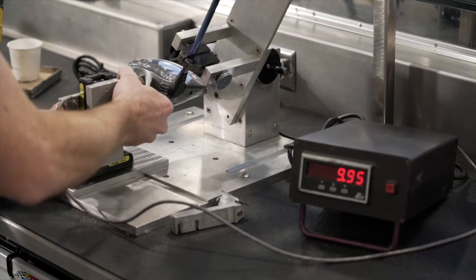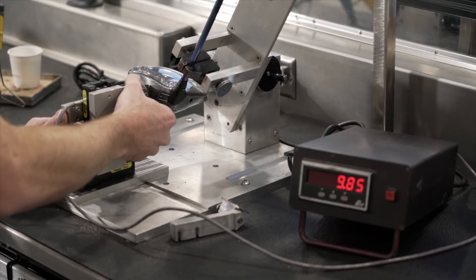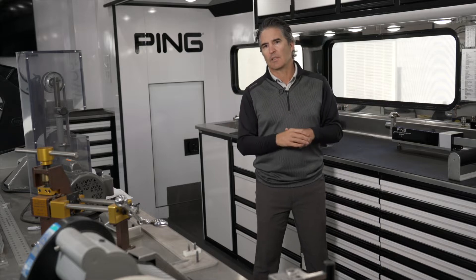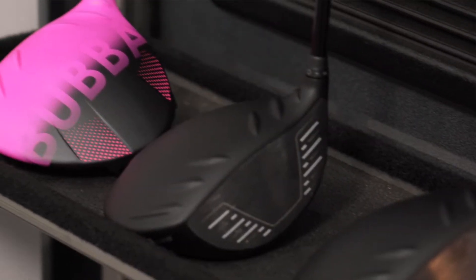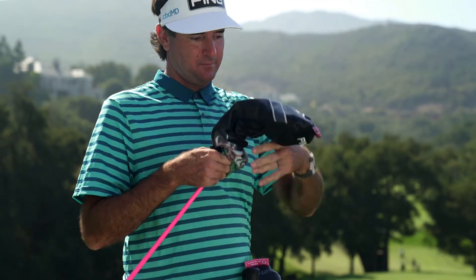What we're seeing is guys can actually put a little more loft but still keep the same spin they had previously, where spins are a little lower but getting proper launch conditions. Every year somehow they beat the previous records — making the ball spin the way we need it to, go as far as we need it to, fly as far as we want, and straighter.